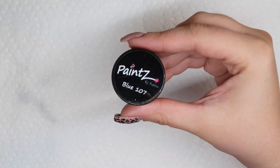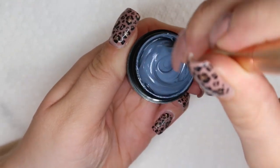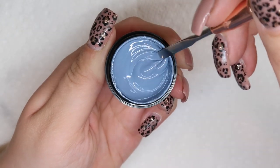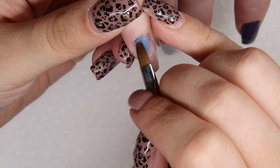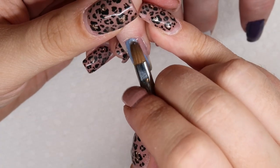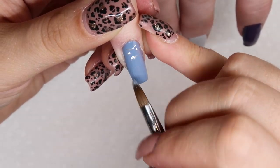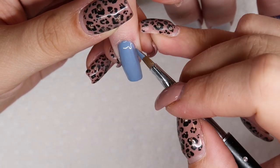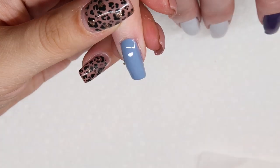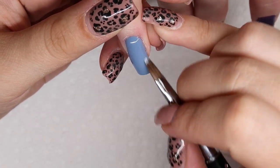The blue I decided to use is Paints Blue 107 — a nice bluish-gray-toned color. The Fusion Paints are not designed to be embedded; they are designed to go on top of a finished file because they cure to a tack-free finish, so you could have problems with your gels cracking. But I prefer to embed my colors, which is what I'm doing here. Just keep in mind that you may have some product breakdown issues, though I personally have not had that problem.